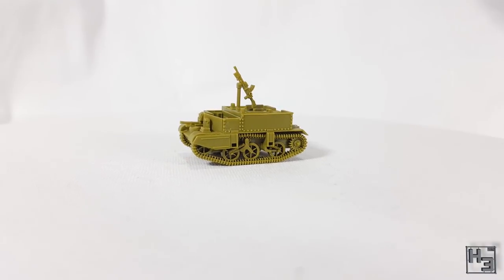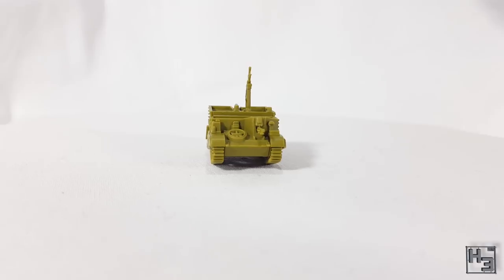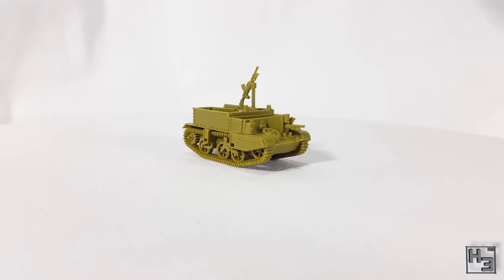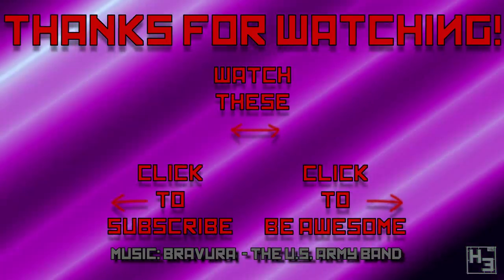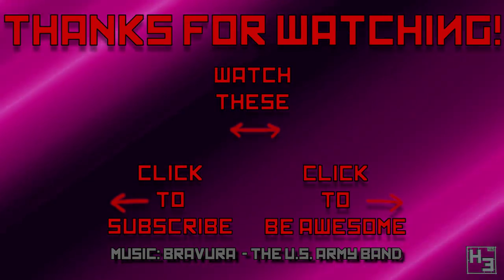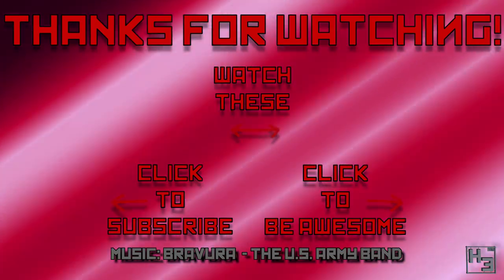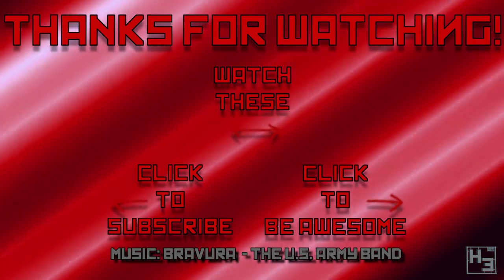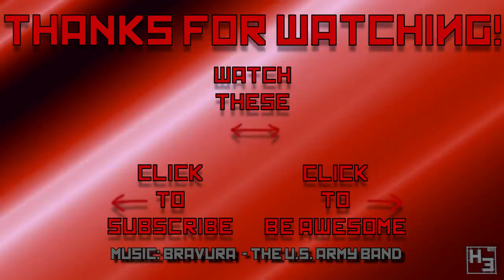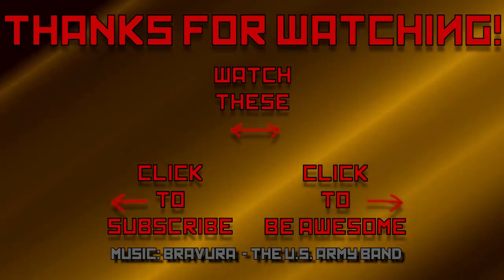What do you think? Let me know in the comments section below or on Discord. Do all the other things like subscribing here on YouTube, following me on social media, and watching me live stream on Twitch. And if you really like the things I do please consider helping to support the channel over at Patreon — that would be rad. Links to all of those things are in the description below. As always I shall return soon, so until then be excellent to each other and thanks for watching. Farewell.